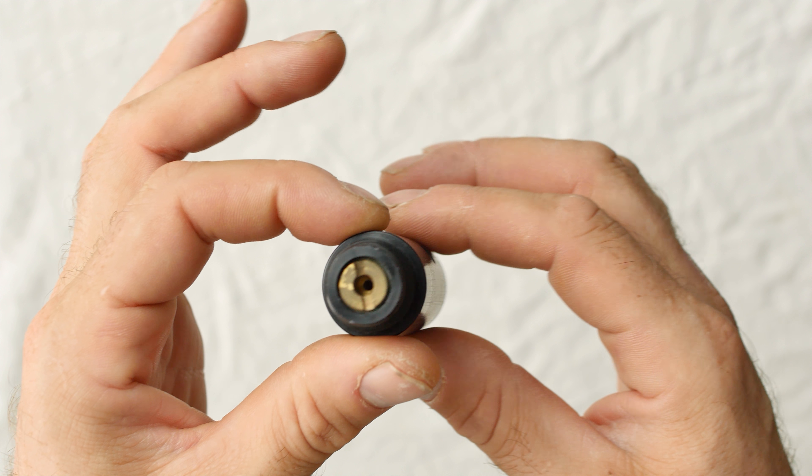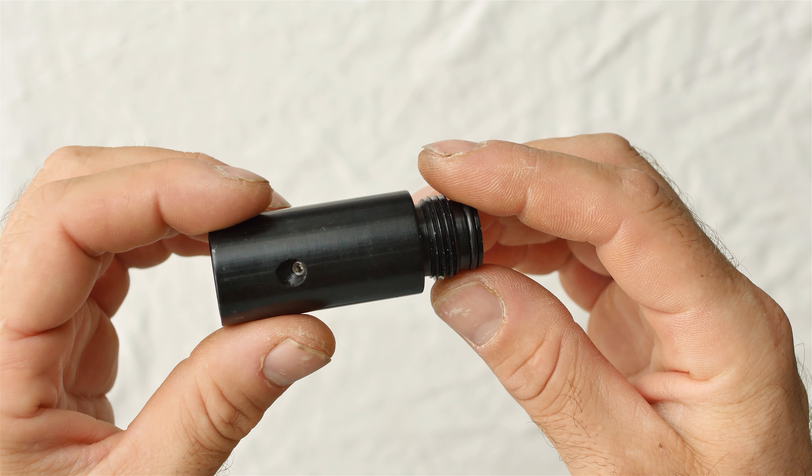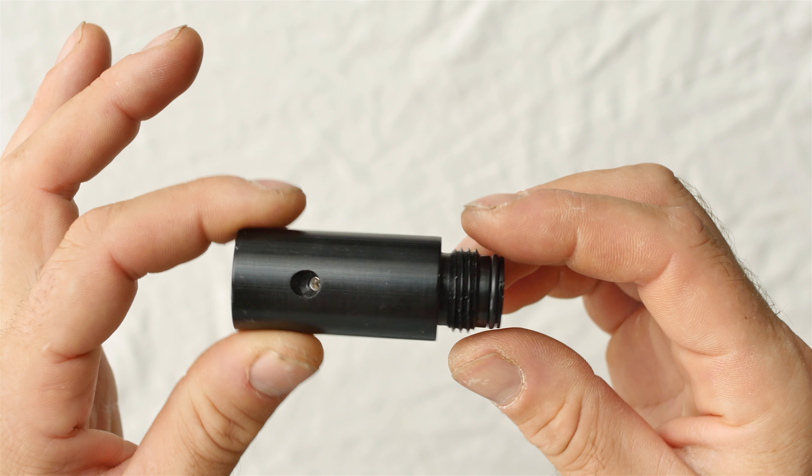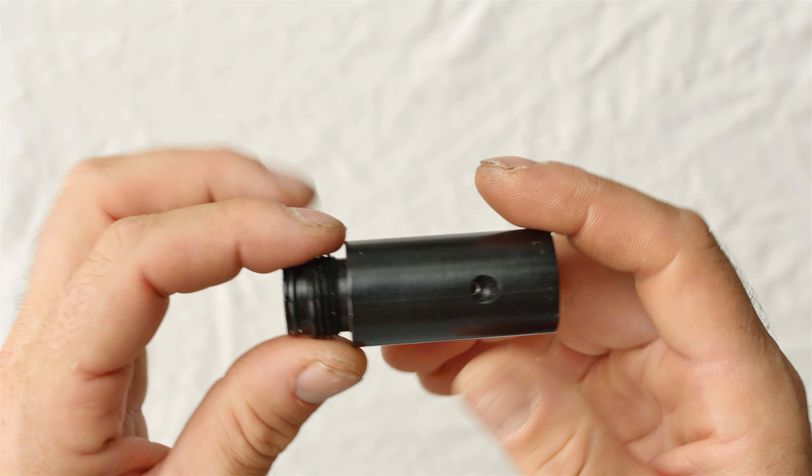Here's a look at a black Southport regulator, likely produced by Southern Pneumatics — specifically Eric Scott at Southern Pneumatics.